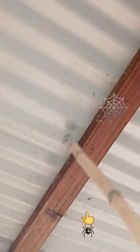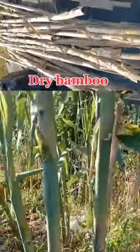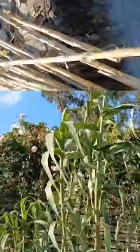I just saw a lot of spider webs in the greenhouse so I decided to remove them using a dry bamboo stick that I harvested a few weeks ago. And this one — the one you're seeing right here at the bottom of your screen — is just new generations that come up after I picked up the old ones.